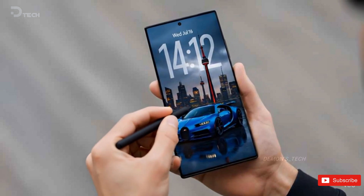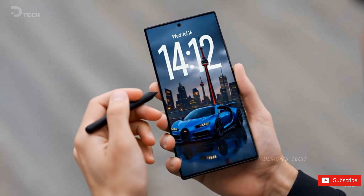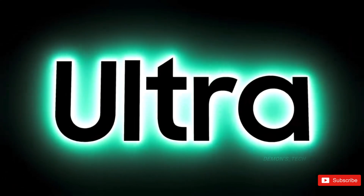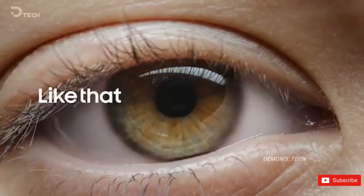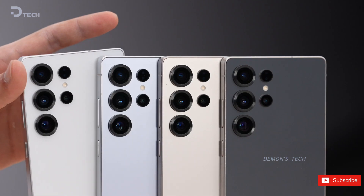Let's be real for a second. Smartphone cameras don't really get huge upgrades year after year anymore. Samsung, Apple, Google — they've all kind of figured out what works. So now every new generation is mostly about tiny tweaks, and sometimes no hardware upgrades at all.